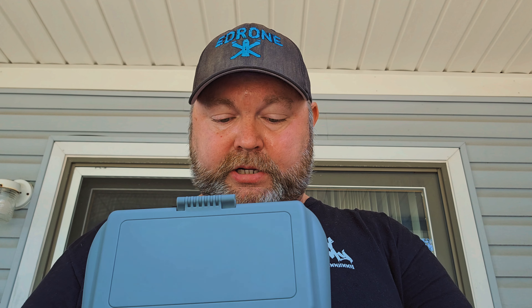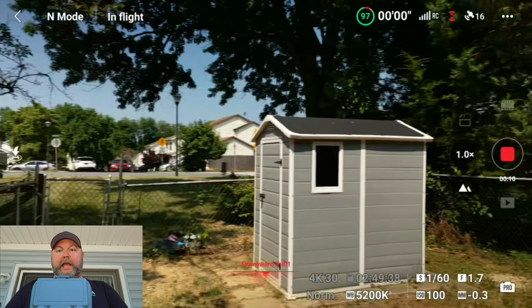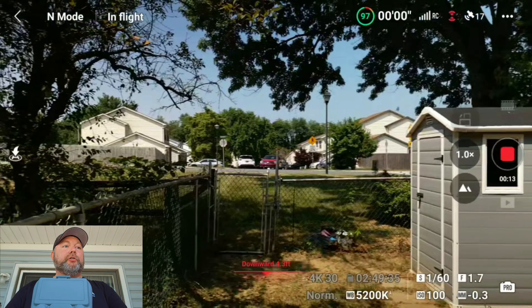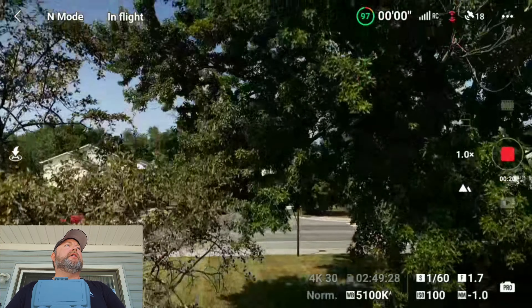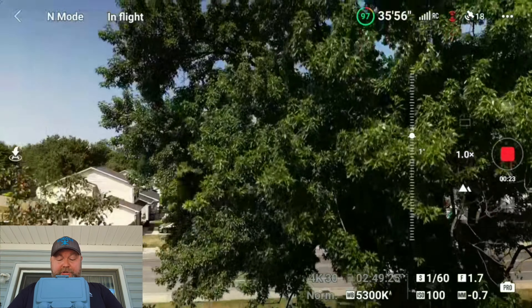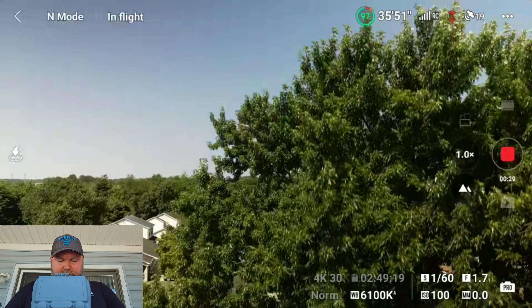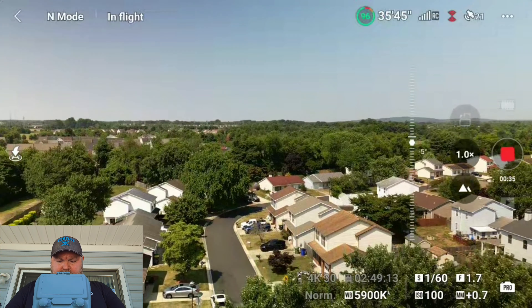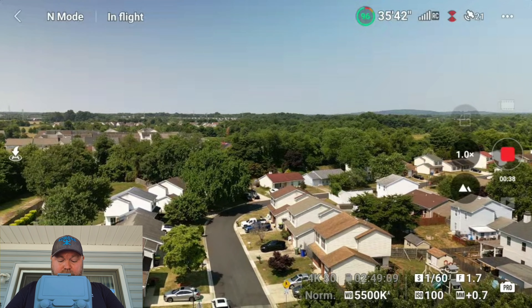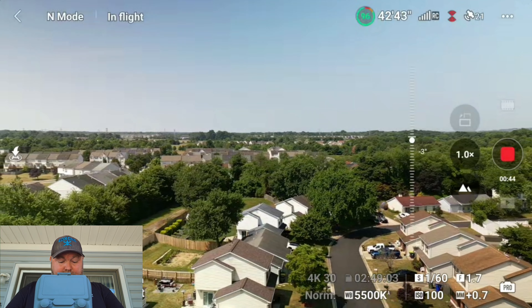Let's go ahead and take off. Start the recording. This looks pretty good actually. From what I can see, the blues look really good and the whites don't look too overexposed. Let's go up higher — I'm just looking at the colors to see if this is going to be the right setting for the ND filters. The whites look a tad bit washed out, but not terrible.